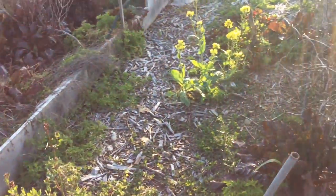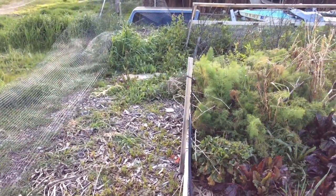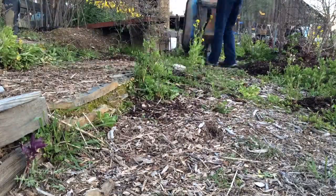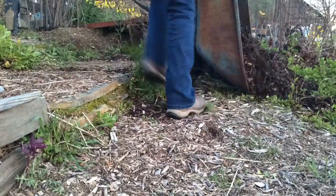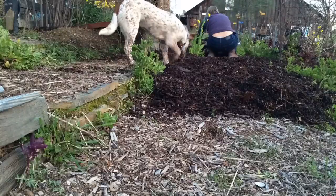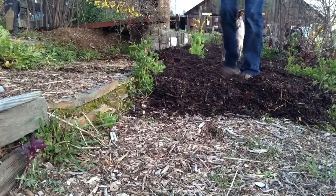We have a lot of arugula everywhere. One permaculture idea is to observe nature and use the processes of nature to your advantage. Covering this path with wood chips saves me a lot of time — I don't have to weed. I got one truckload worth of wood chips onto the garden and it's looking better.